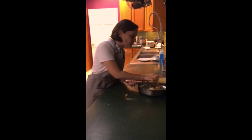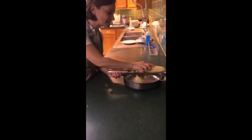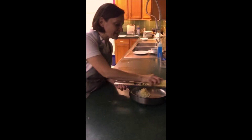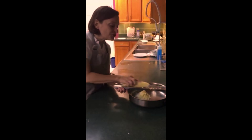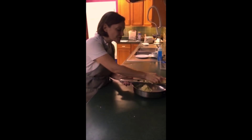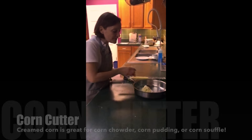I always push it along here, turning the corn cob so I get every last bit of corn lusciousness, and I do it straight into the fry pan. Because for creamed corn, all you need to do is add a little butter or cream to it, cook it on the stove, and you have the most perfect creamed corn.